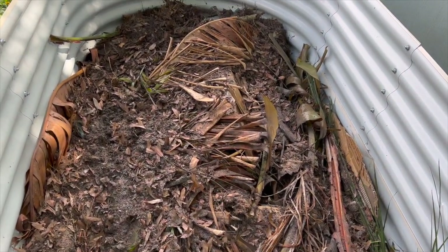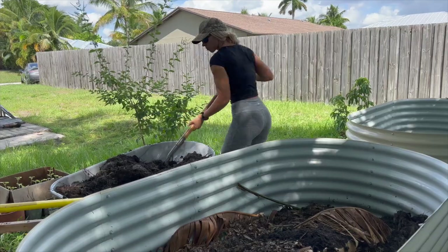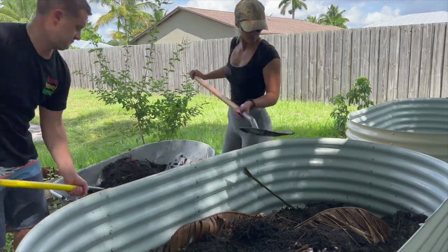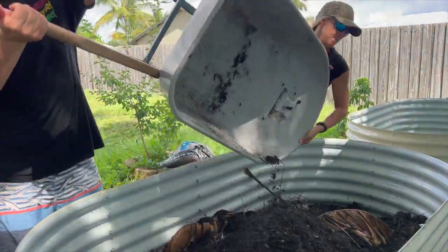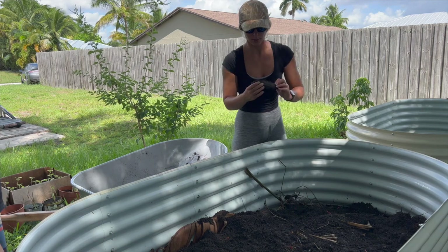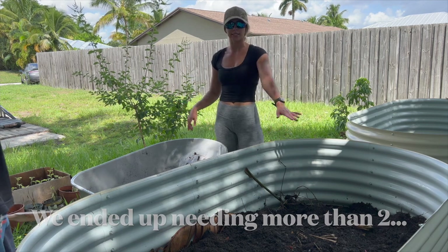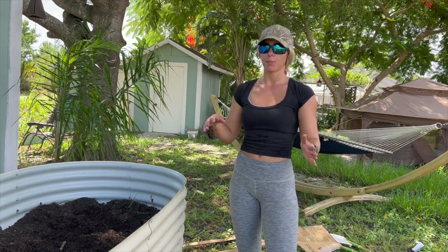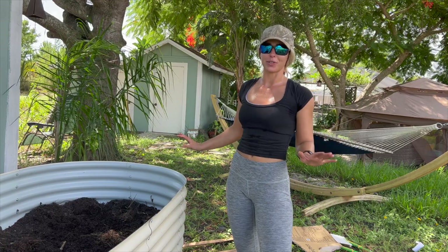Taylor added in some more oak leaf compost and water, and now we're about to add in our compost from the box we just dug out. We need two more wheelbarrows to add to this, then we're going to go to the store and get the dirt that we need. We moved the hammock, but in the meantime it's just going to be right there in the way of everything until we're finished.